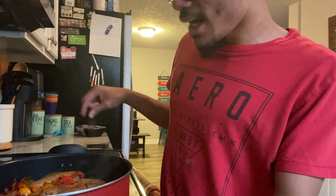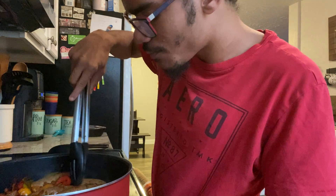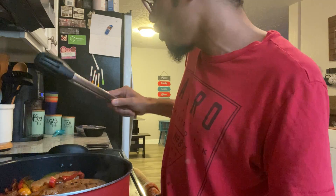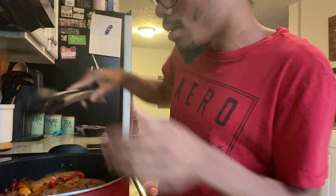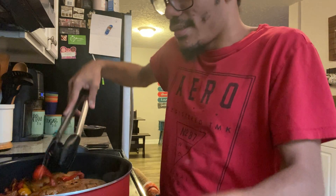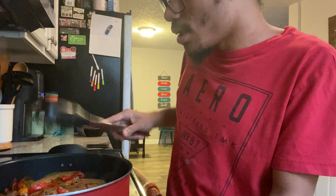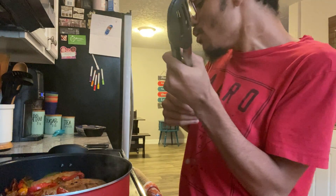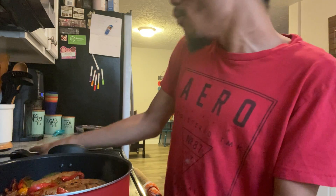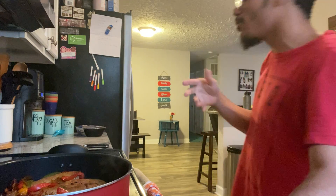The sausages are looking nice. The peppers are cooking down. What I did was I turned my heat down to medium because the peppers were burning — they were cooking a little too fast. If that happens to you, just turn your heat down to medium and you'll get a better result.